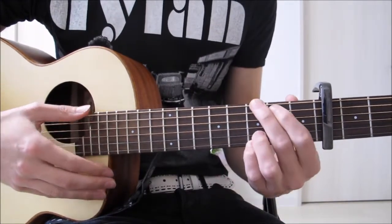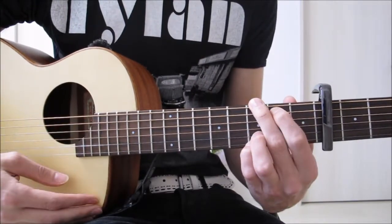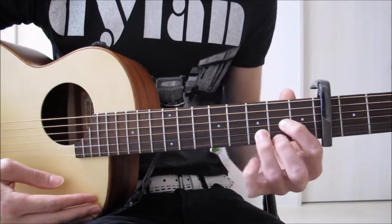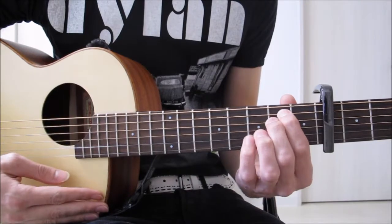We've got four chords: G — playing that four-finger G — D, and he does some little fiddly bits with the little finger but we'll talk about that, E minor, and C.